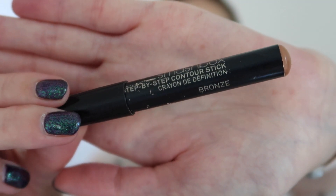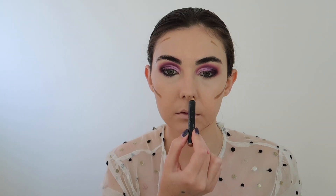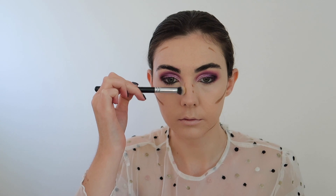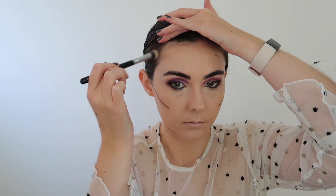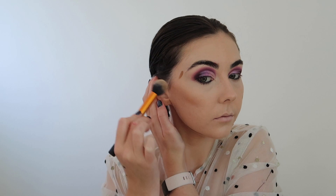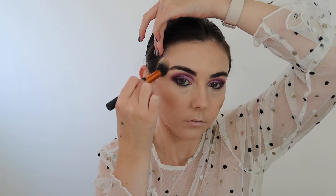For bronzer today I'm using this Cream Bronzing Stick from Smashbox and just applying this to my cheekbones, forehead, jawline, under my lip and my nose as well. To begin with I'm taking a small concealer brush from Zoeva and blending out my forehead, nose and under my lip. Then swapping to a larger brush to blend out the rest of the product using small patting motions. Make sure you are patting this product out — if you're swirling your brush around you're just going to lose the pigment and start blending down into your foundation, giving you a patchy finish.